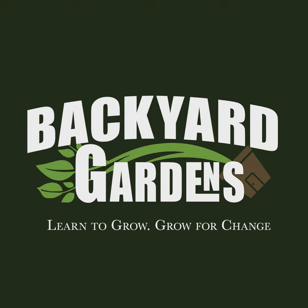All right, maybe I'll get this intro right. Tomato suckers — they suck. Well, do they suck? Do we need to trim them? Let's find out right here on the Backyard Gardens Podcast.